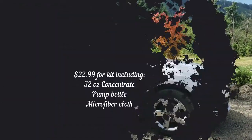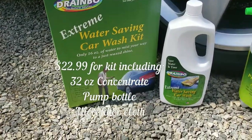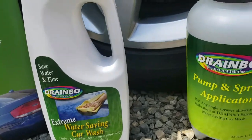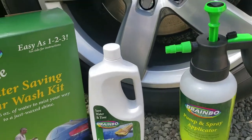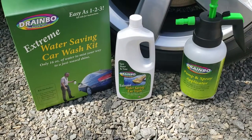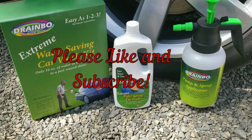I think I paid $22, maybe, from Grove. So here's your kit — this is from Grove Collaborative, I'll put the link below. I give this two thumbs up and love that I didn't have to haul hoses around. So check it out.